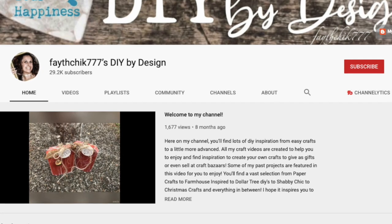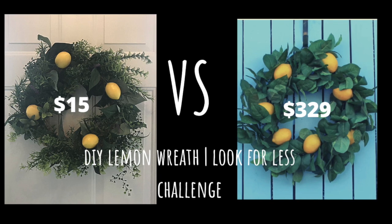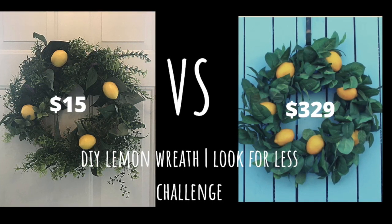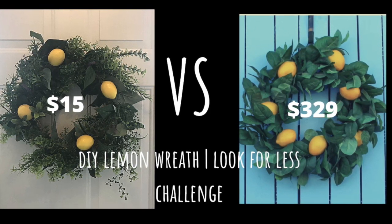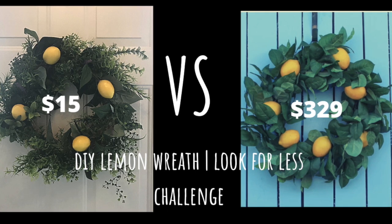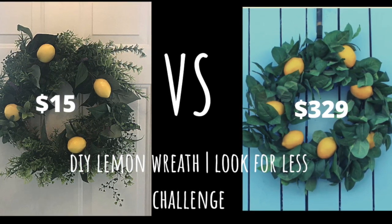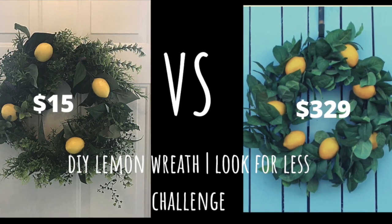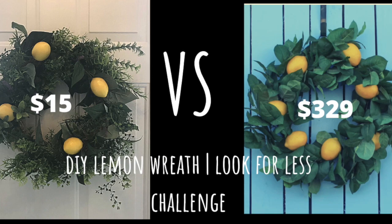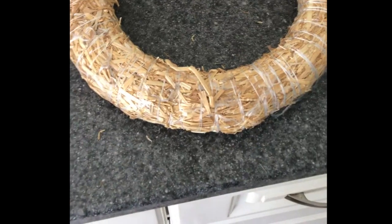For my Look for Less piece I made a lemon wreath, and I made it for fairly cheap. If you look on the Wayfair website you'll see theirs is really pricey — they were asking $329 for their wreath, which I thought was a little bit ridiculous. Here's what mine looks like, and I think it's pretty similar to the one on Wayfair. They have a few more lemons and theirs might be a little bigger, but mine did not cost anywhere near what theirs cost.